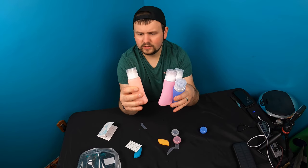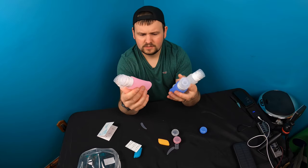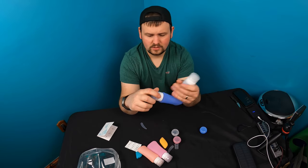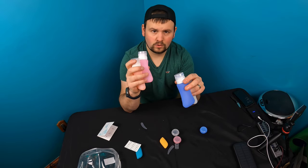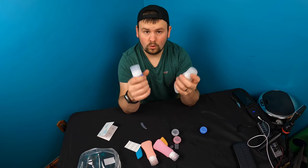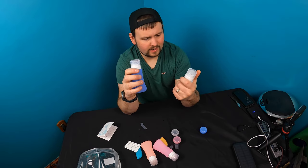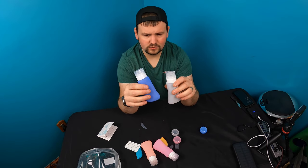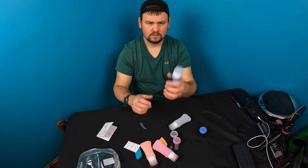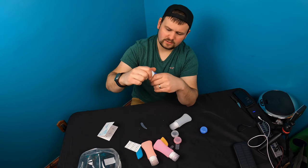I was going to put all of these in our bug out bag, but I might actually take two for when we go on vacations and keep two for the bug out bag. I originally got it for water, but I think I'm going to use some for shampoo. We just need to make sure they're airtight — this one doesn't appear to be airtight.